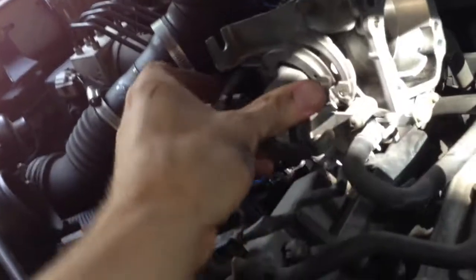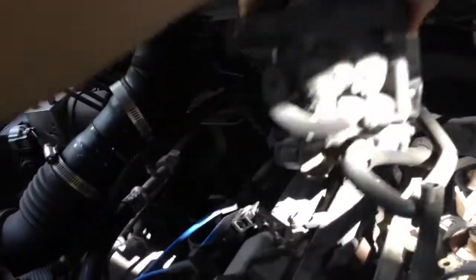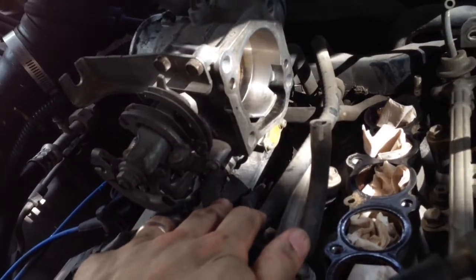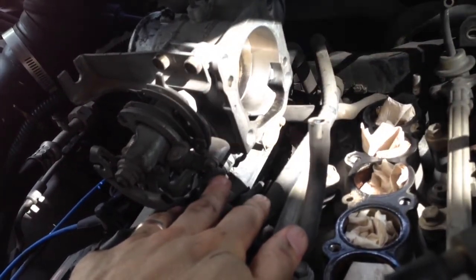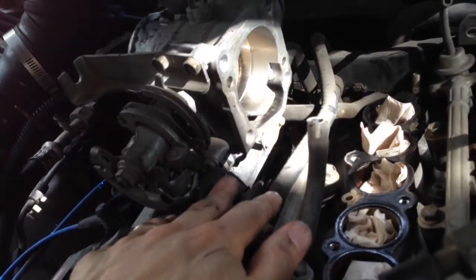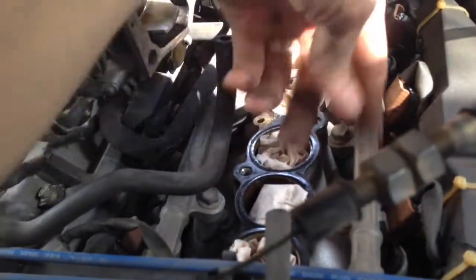I left the throttle body on. I may just get a bungee and kind of tie it up out of the way. That allows me to leave the coolant lines right here intact — I can leave the coolant system intact without losing any coolant by leaving the throttle body where it is. Now I can get to the fuel rail.